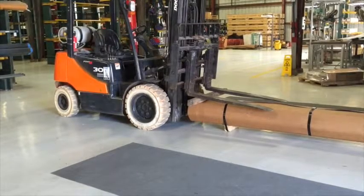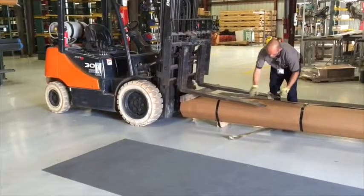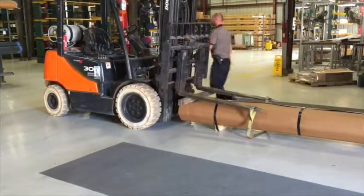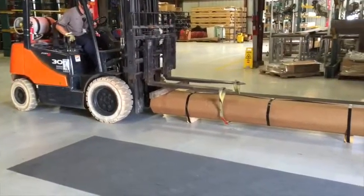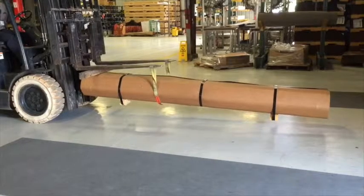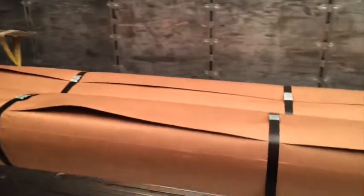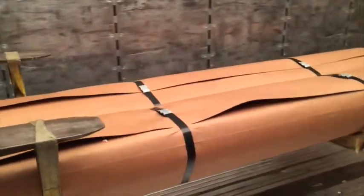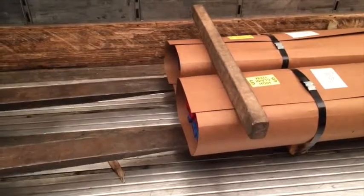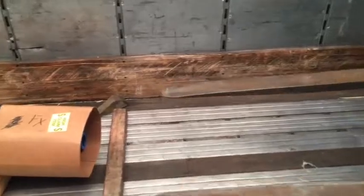The forks of the forklift are tilted forward and lowered on top of the board. A strap is then positioned roughly 4 inches from the end of the forks and is secured under the conduit bundle and over the forks. The forks are then tilted back towards the forklift. The bundle is gently lifted and positioned carefully onto the trailer, then gently lowered, and the board and straps are removed.